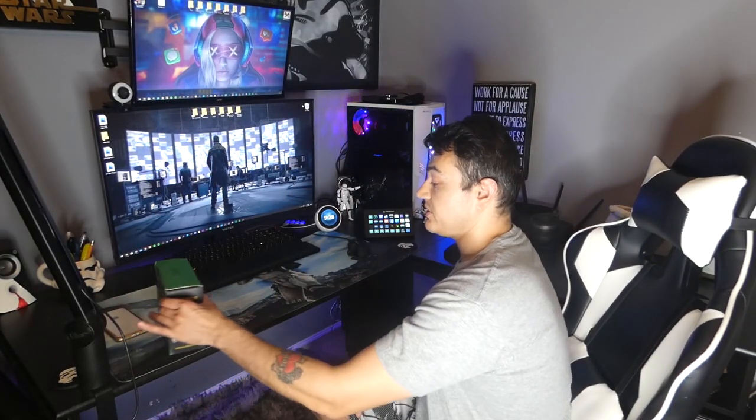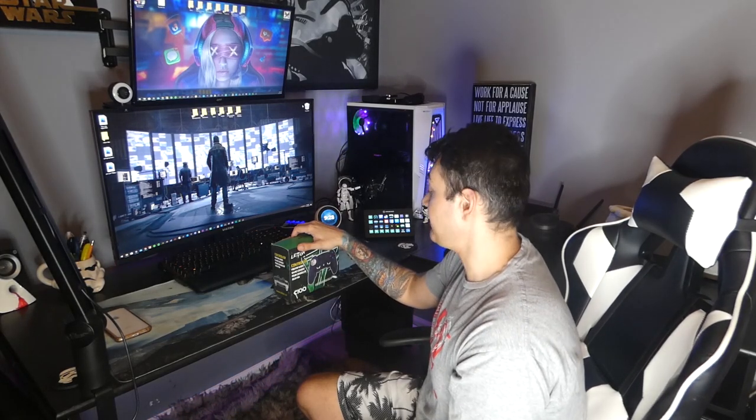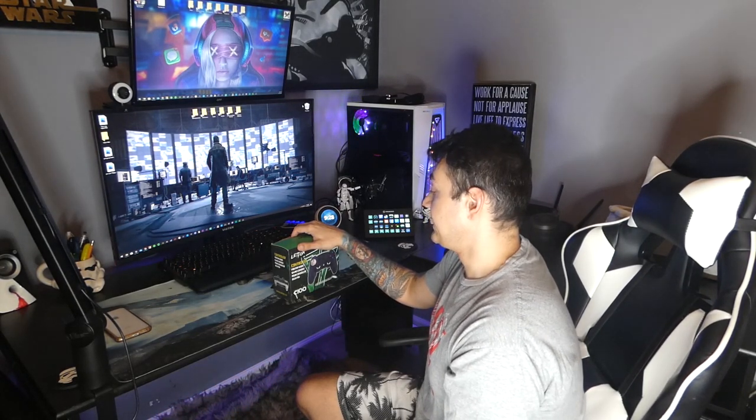Alrighty, my internet friends, we are over here at the Stormtrooper desktop as always. This is where we do our unboxings. If you're new to the channel and you like tech reviews, custom controller builds, PC builds, gaming news, gaming vlogs — anything around the video game industry and community — you should probably subscribe.